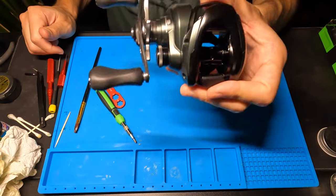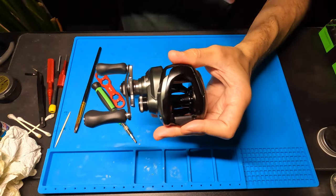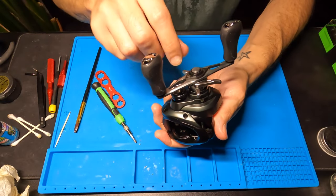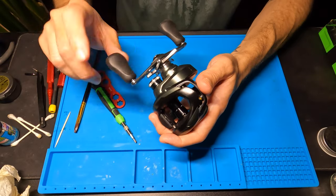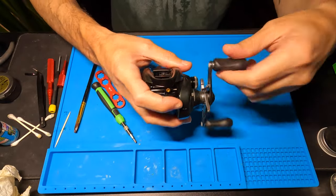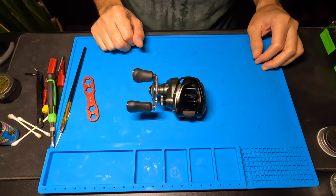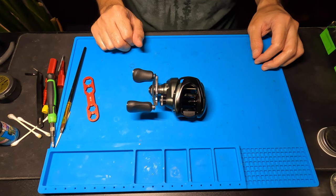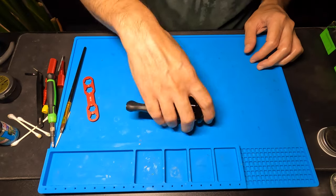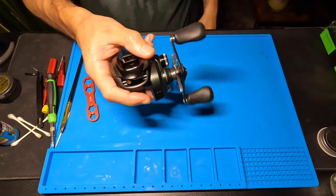That pretty much wraps it up, man. That is the Shimano Corrado MGL-151. Same deal if you've got the right-handed version — you might have to take the nut the opposite direction, but other than that it should all pretty much be the same story. These are really sick reels, man. If you enjoyed this video, don't forget to drop a like, and if you're into this sort of thing, don't forget to hit subscribe. We put a new video out every single week. Thanks so much for watching — I'll see you next time. Later.